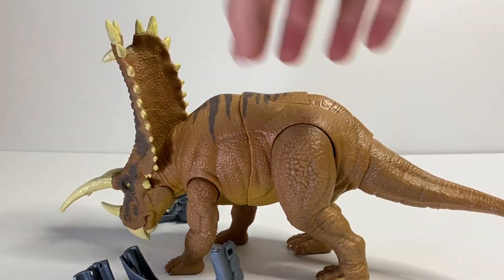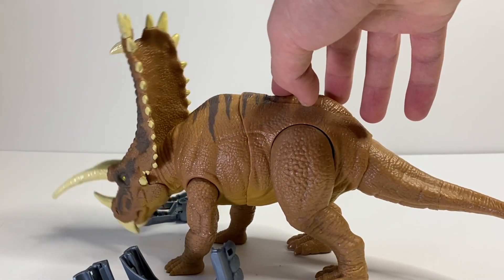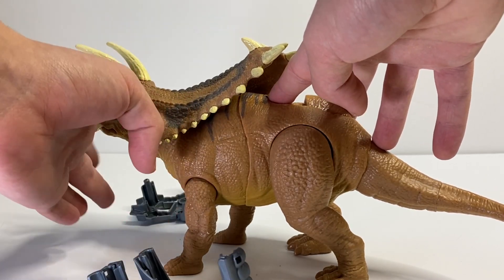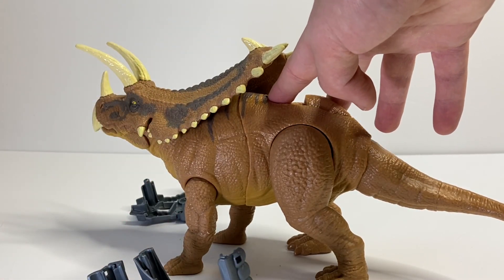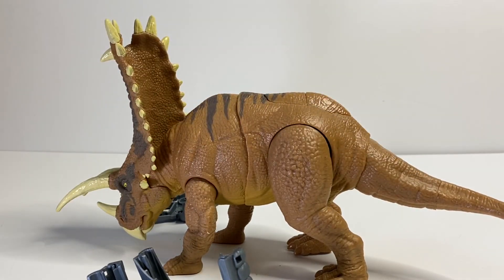One complaint I have is that because of the action feature the head tends to just stoop low. I've seen other people's figures where the head can actually stay up on its own, but mine doesn't do this — that's kind of a bummer, but it's nothing a little bit of putty or a toothpick can't solve.